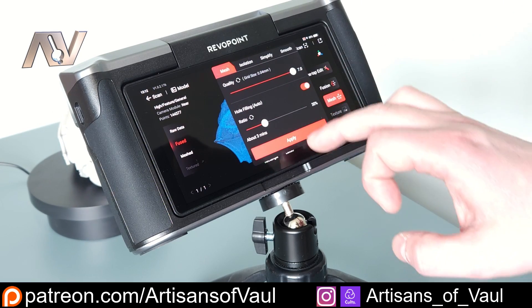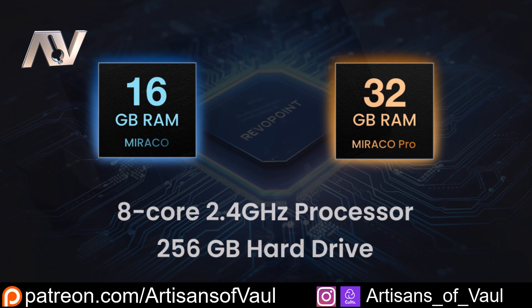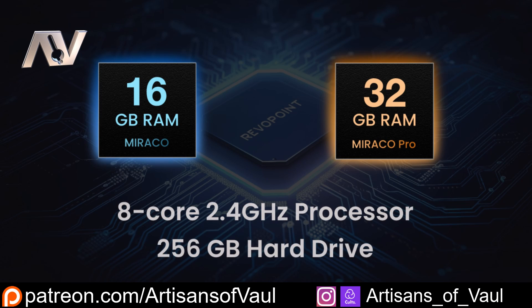I've been using the 16GB version of the Miraco. There is a 32GB version, which is the Miraco Pro. Regardless of which you get, it comes with 256GB of storage memory, which is more than enough for what should be a lot of files.